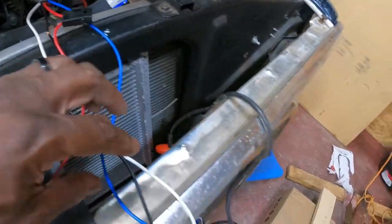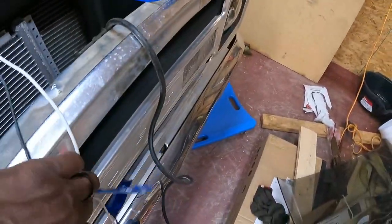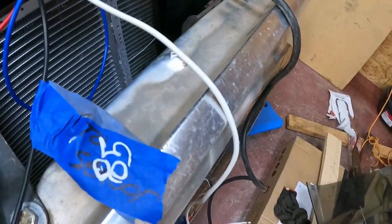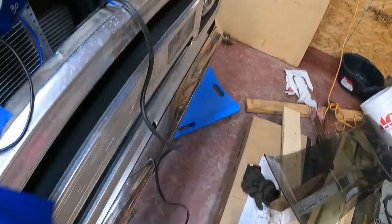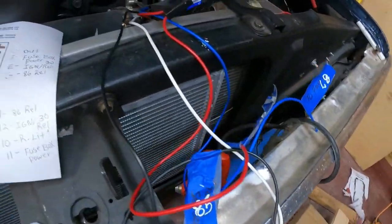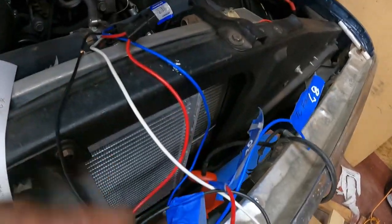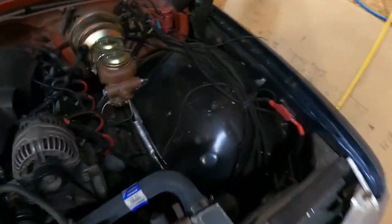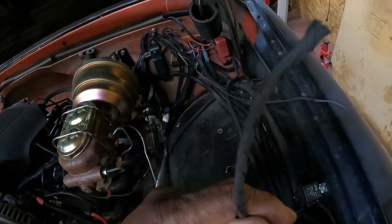Blue is 87, black is 85, red is 30, and white is 86. Our red wire — pin 30 — will go to the purple wire that's coming out of our harness right here. What I did was cut the purple wire that goes to the starter.